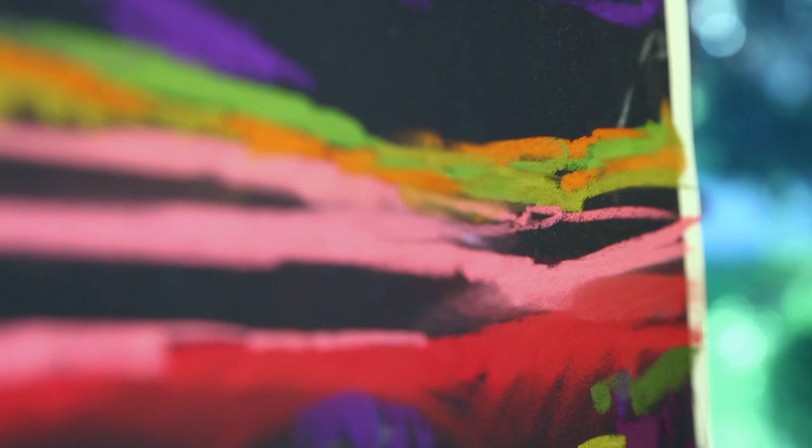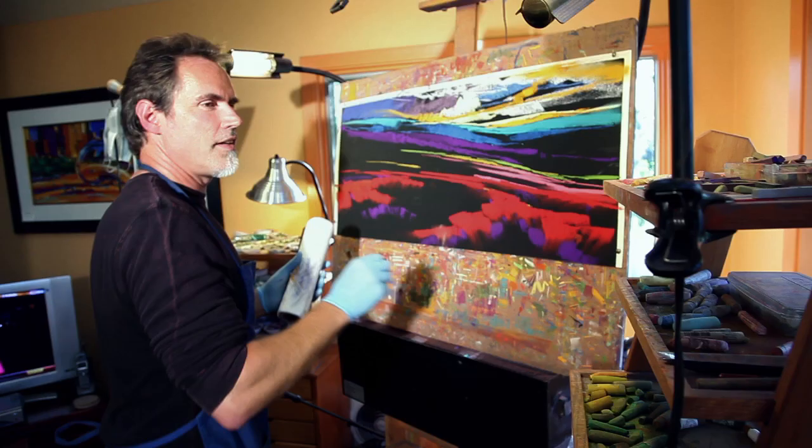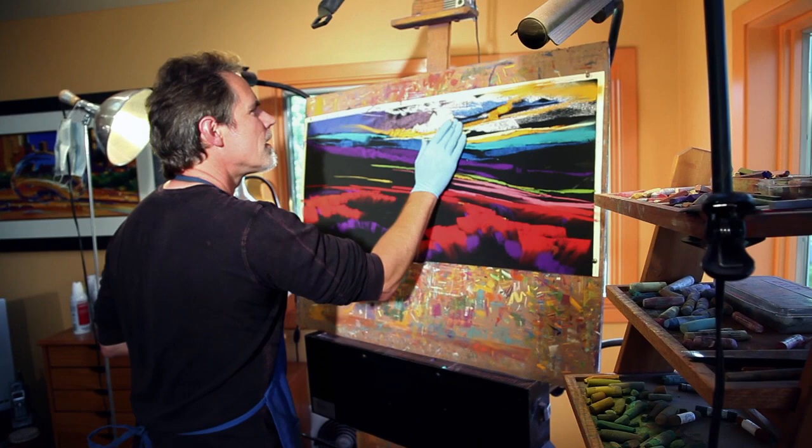My father is a jazz musician and still is to this day, and in that environment I was fortunate to get an appreciation for the benefits and importance of creative effort and using that in your life.